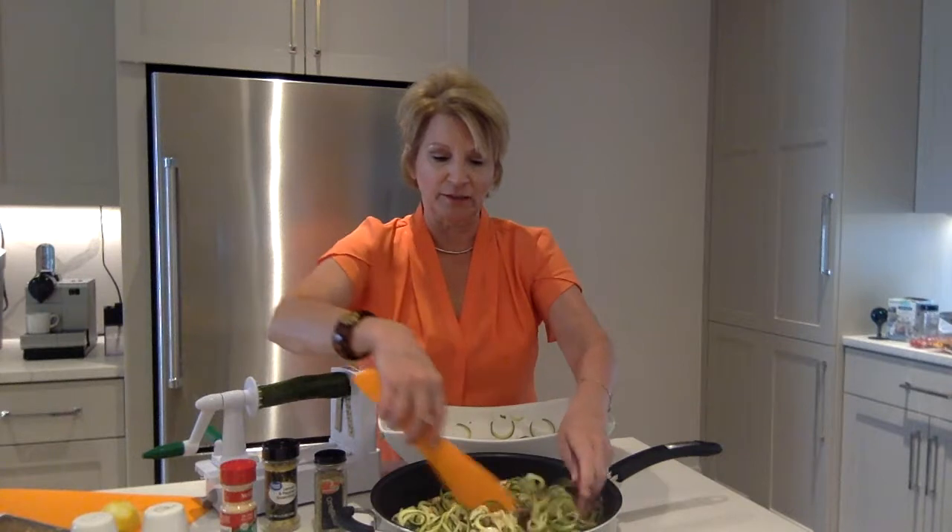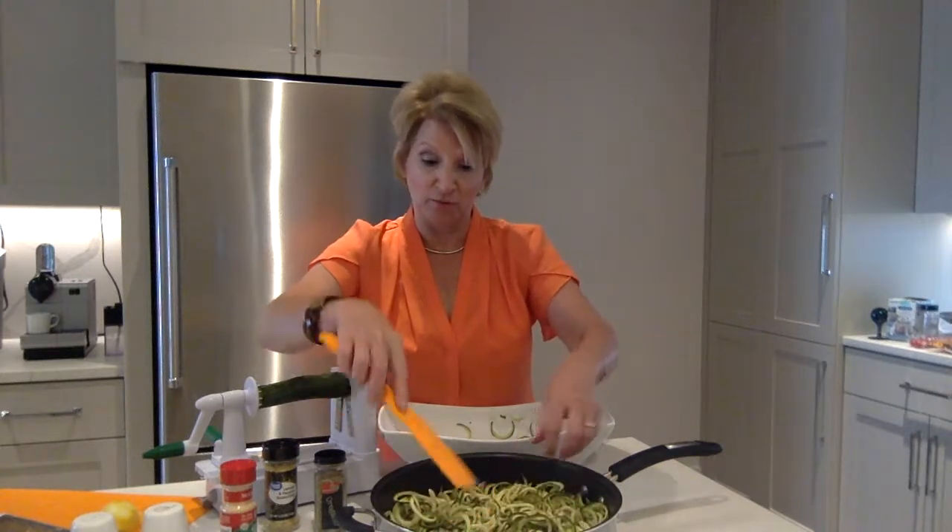You could even make a separate red sauce, pour that red sauce over this, and you would have a great spaghetti substitute. Add a little Reggiano Parmigiano cheese and you will be ready to roll.